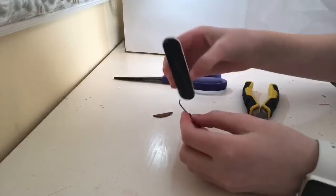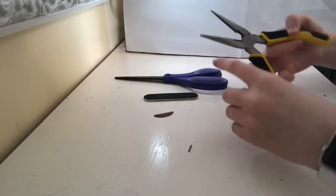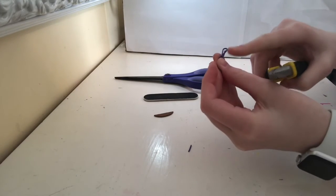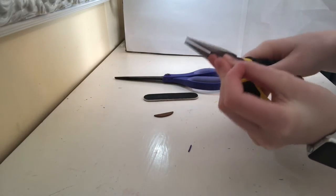Now take your nail file and sand it down. I finished sanding it and now I'm going to take this flat part of the pliers and squish down on this little end right here, and that'll make it so it's not quite as pointy.